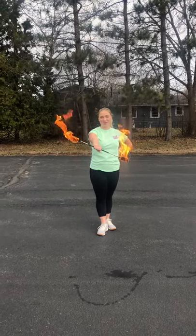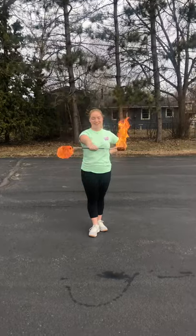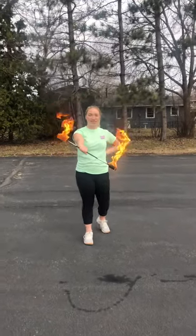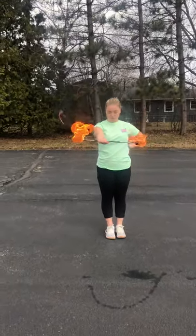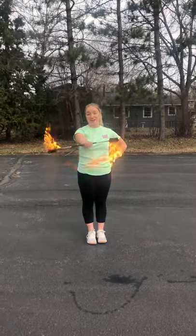We are going to show you some rolls that you can do with fire baton. We just lit this baton so it's nice and ready to go. One of the rolls that is nice and easy to do — always remember to make sure that you are very comfortable with these rolls with a baton that's not on fire before you try it with your fire baton.